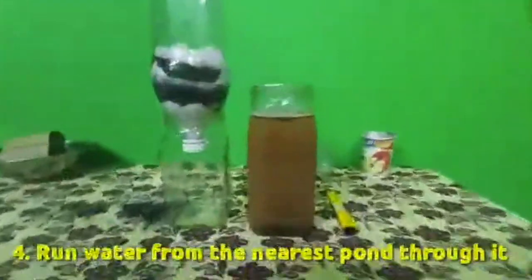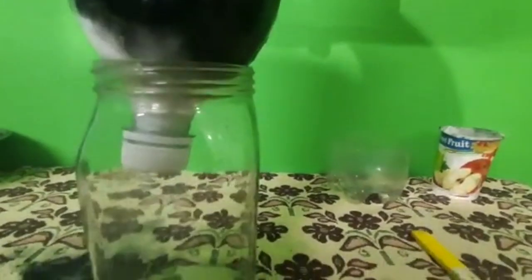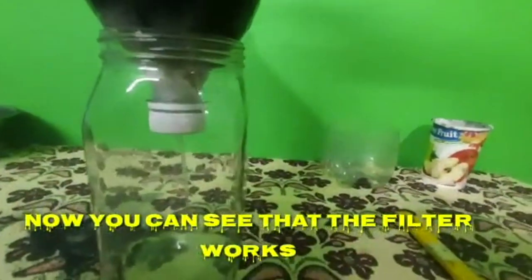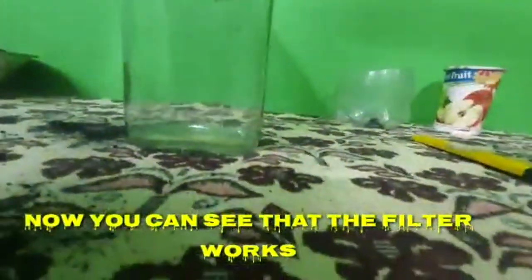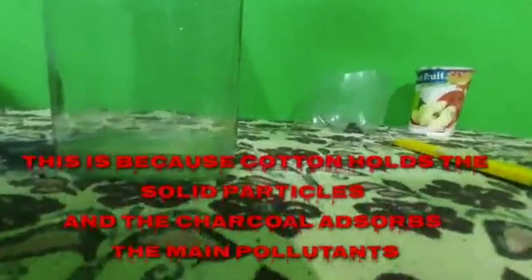After making the layers, run water from the nearest pond through it. Now you can see that the filter works. Cotton holds solid particles and the charcoal absorbs the main pollutants. To make the water drinkable, boil it.